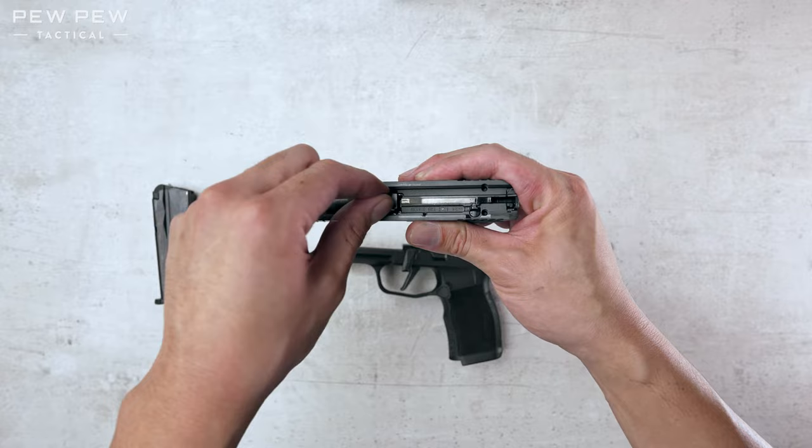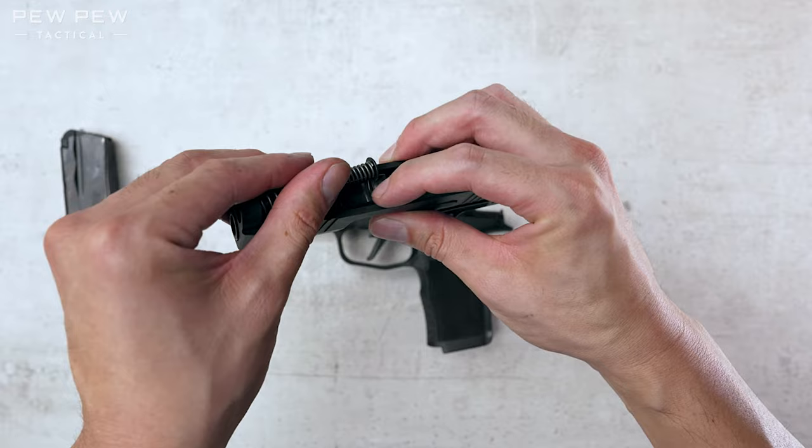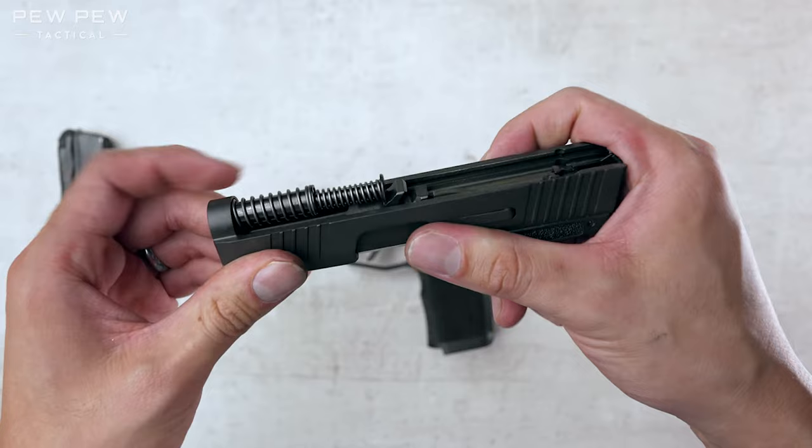Take the recoil assembly. Remember, the fat end goes in the front. And we're gonna try to get this metal part into this little groove over there. So press forward and slide it in.